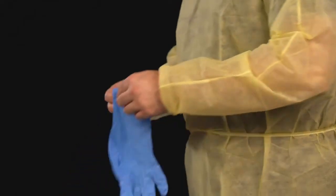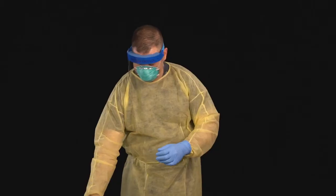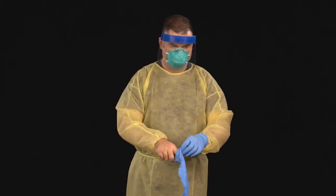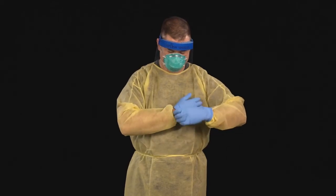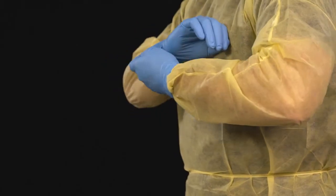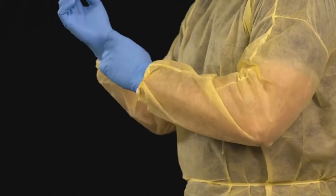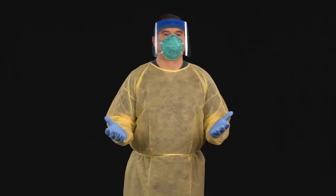Lastly, put on your gloves. Pull the gloves down so that they cover the wrist of the gown. You are now ready to enter the patient's room.